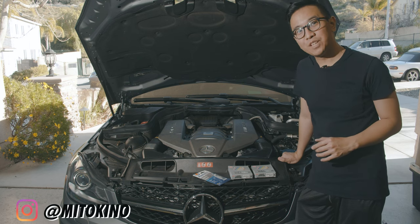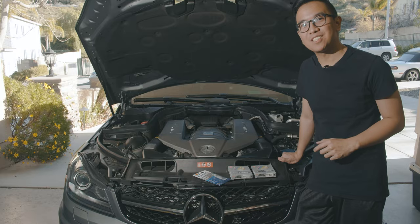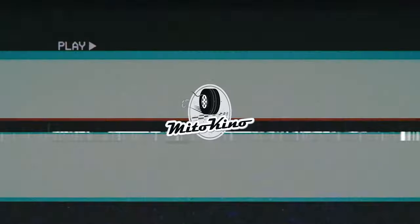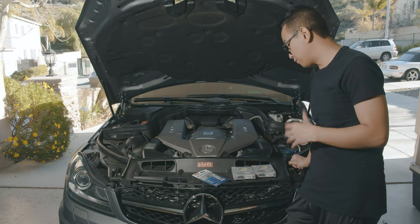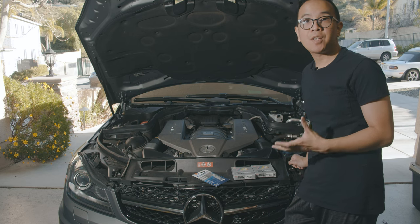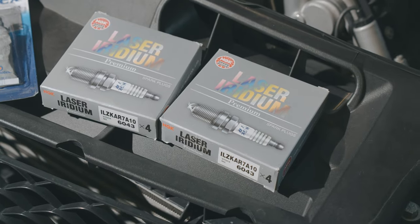Welcome back to another video. Today we're actually going to be changing the spark plugs on my M156. The engine is about to cross 33,000 miles, so I figured this would be a perfect time to show you guys how to do them. I also ended up getting the NGK spark plugs from FCP Euro.